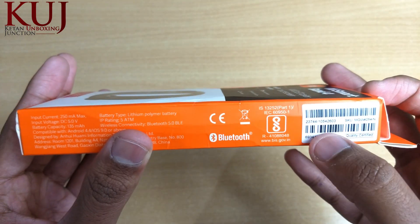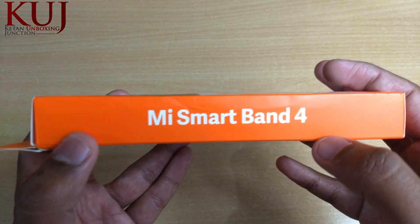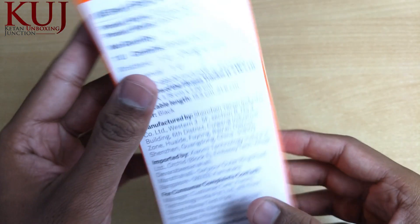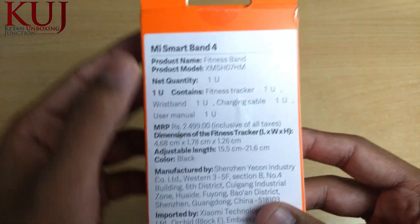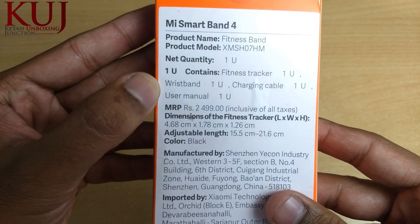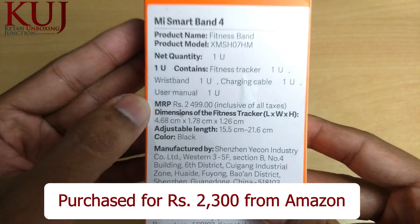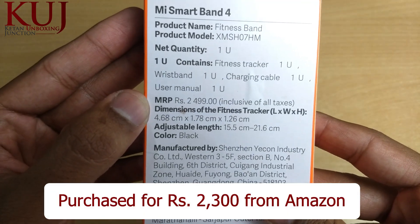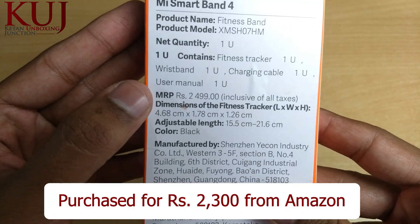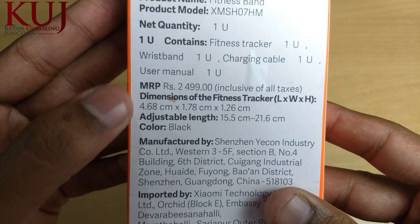You also get a barcode on the side. On the other side it is called Mi SmartBand 4, and the back has product name, product model, and other details. The MRP is 2499 rupees, but if you purchase it from Amazon you will get it for 2300 rupees. You can also read the dimensions here.